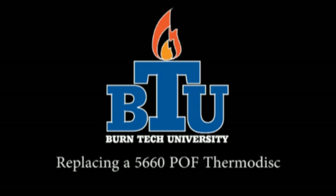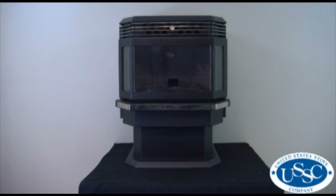Welcome to this edition of Burn Tech University presented by United States Stove Company. In today's video we will show you how to properly replace the proof of fire thermodisc in your 5660 pellet stove.